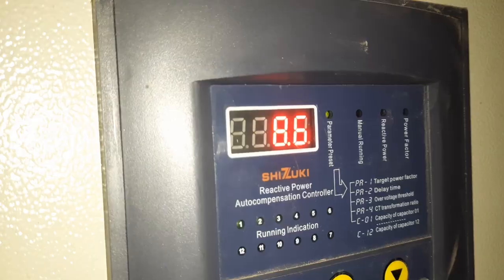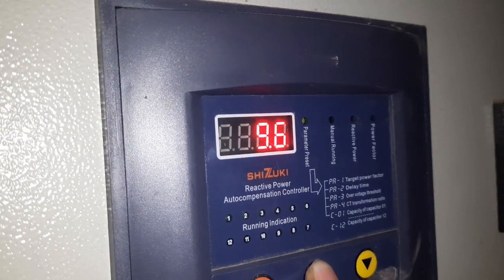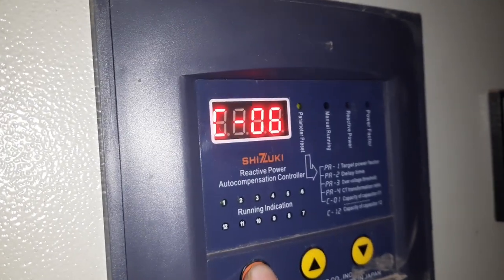Capacitor 5 value going to 0. Do you do this? 2.5. Capacitor 6 — 6.